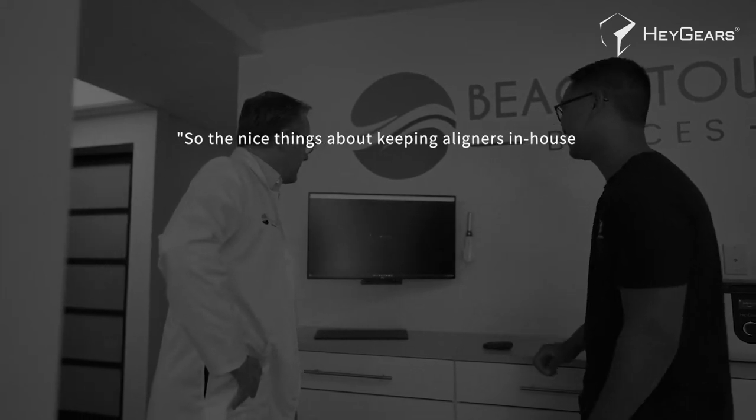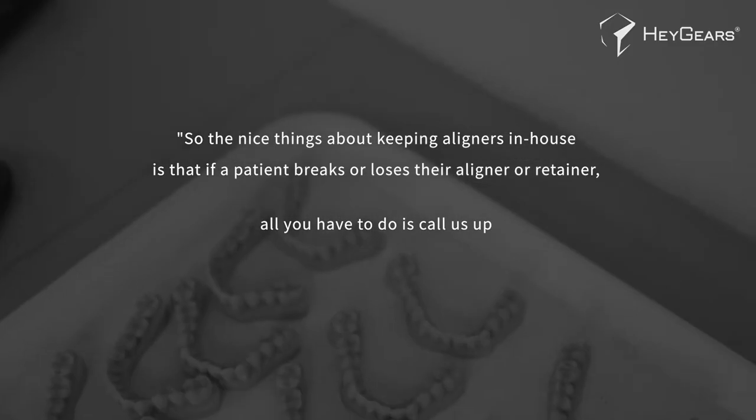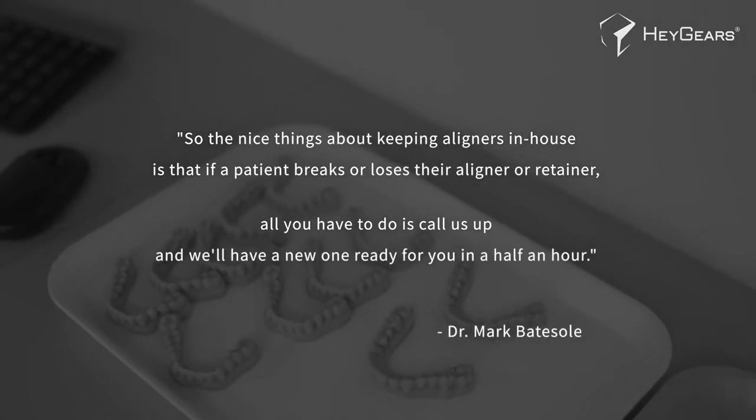The nice thing about keeping aligners in-house is if the patient breaks or loses their aligner or retainer, all you have to do is call us up and we'll have a new one ready for you in half an hour.